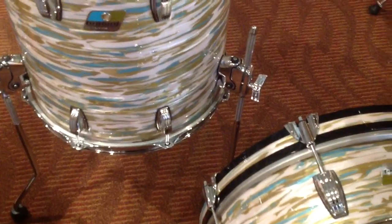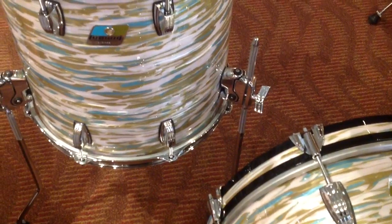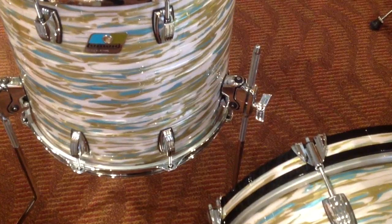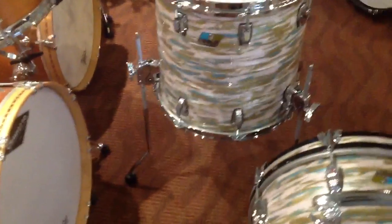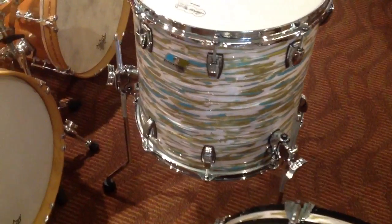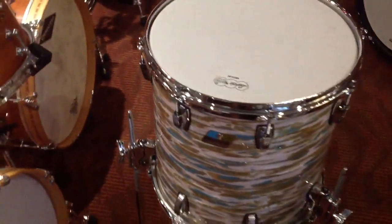Also ingenious — the floor tom leg mounting bracket. There is no bracket anymore. You replace one of the lugs with the Atlas mount, you tune it right back up, you put the leg in there, and you've got basically a suspension system for your floor tom. And there's an entirely new set of hardware that can allow you to clamp an arm onto that floor tom leg that's sticking up and basically mount a cymbal off of it.